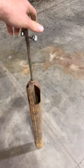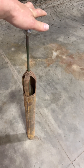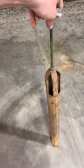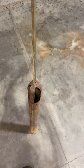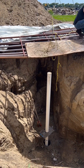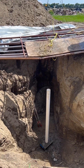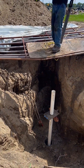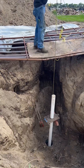My dad built this back in the late 70s. We found it in the shop after he passed, cleaning stuff up. It's not iron, we didn't throw it away, so we're going to use it.